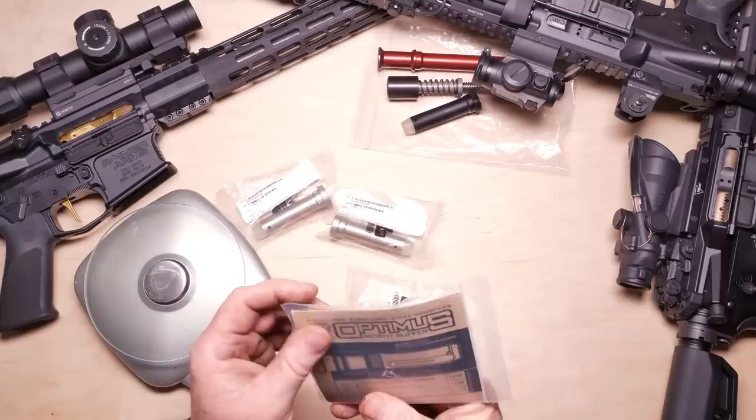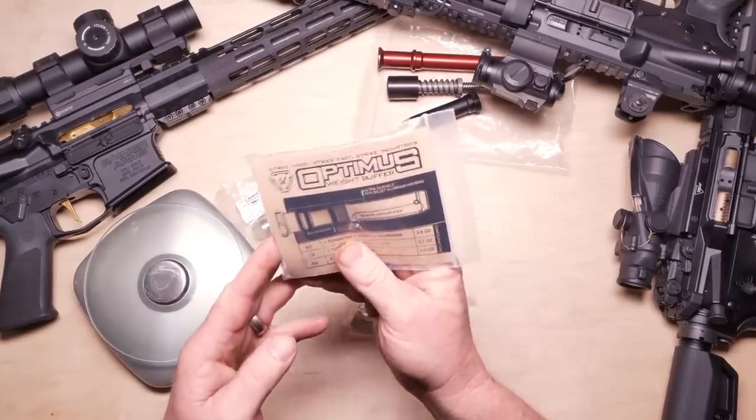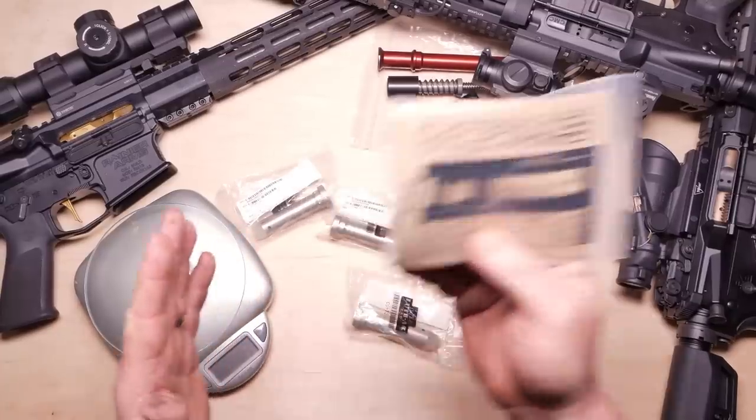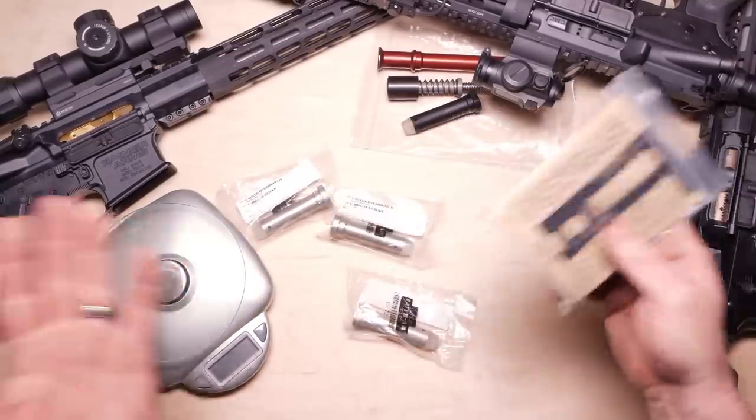This is the Strike Industries Optimus weight buffer, and maybe there's an advantage of having one buffer that you can put multiple different weight systems in. But in any case, while we're doing that, let's talk about this.